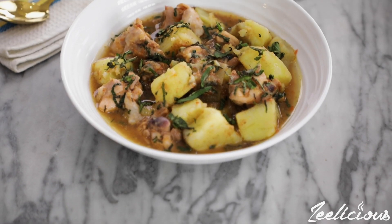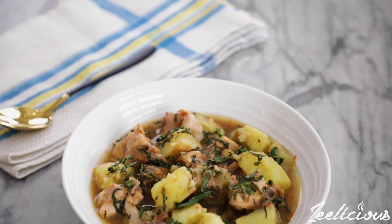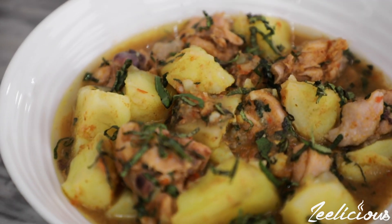In this video I'm going to show you how to make a simple chicken and sweet potatoes pepper soup. Now if you are a lover of sweet potatoes then you would definitely love this recipe. Let's get right into it shall we?